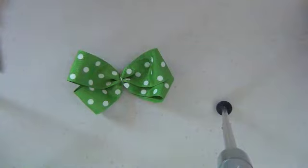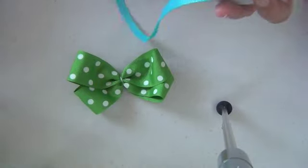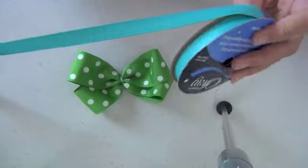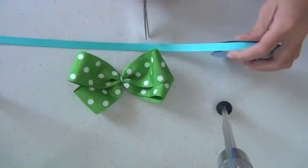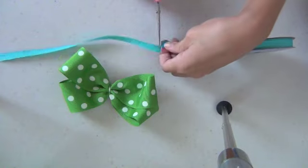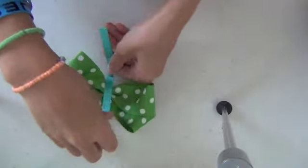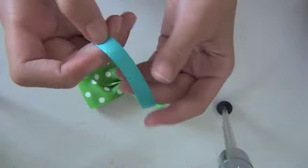Now plug in your glue gun so it can warm up. While it's warming up, take your light blue ribbon — this ribbon is three-eighths of an inch wide, very thin — and cut about six inches from it. You don't want it to be too long because you're just going to be using a very small part of it to cover the middle.